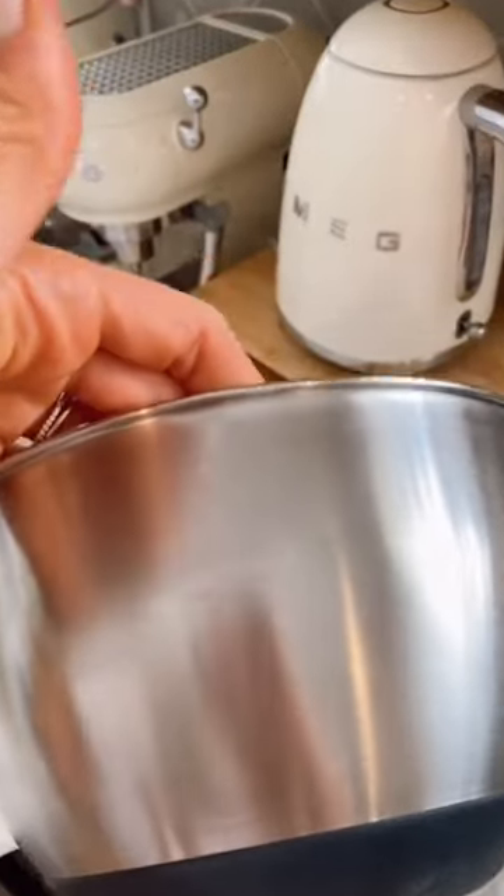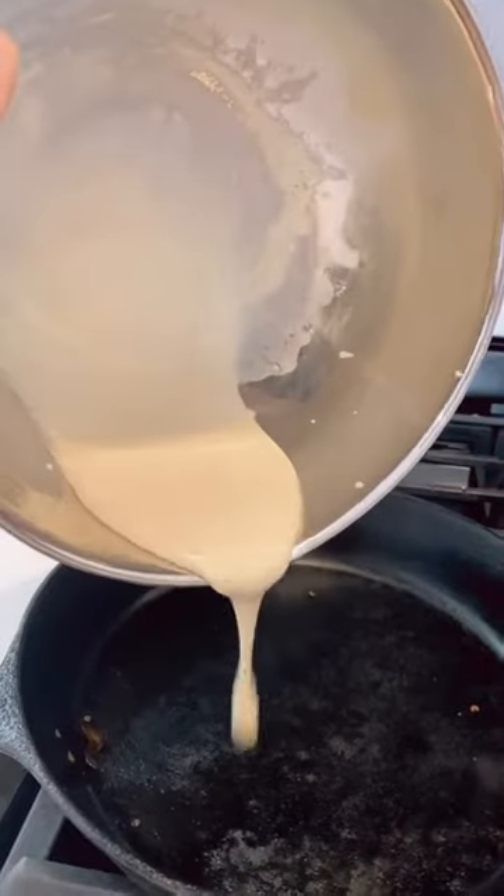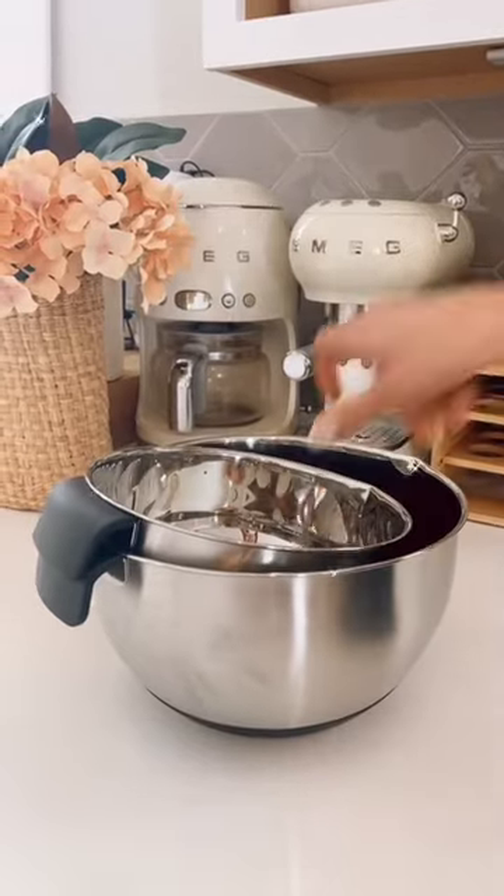These bowls are fingerprint proof, have non-slip bottoms, handles, pour spouts, and measurement marks — so prepping, storing, and serving food will be a breeze.